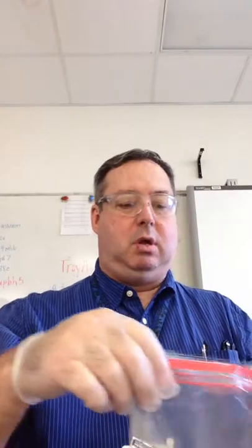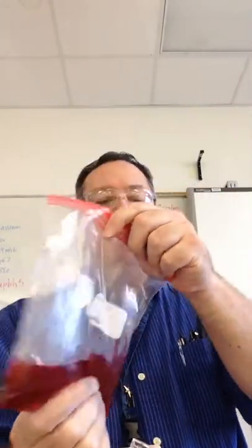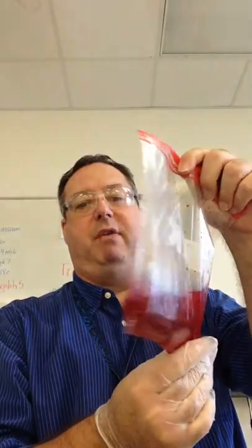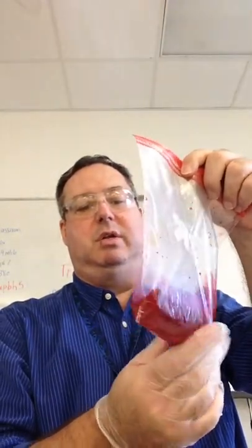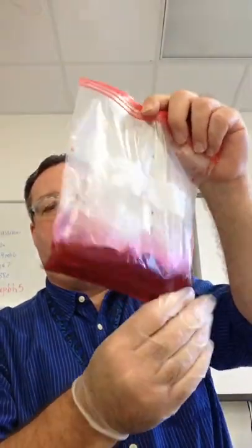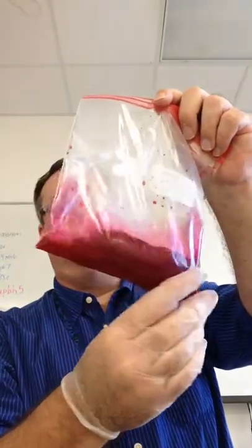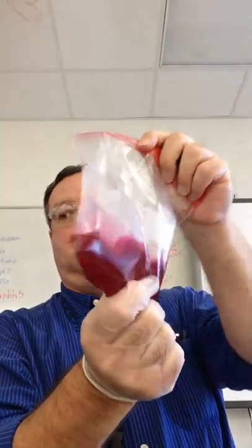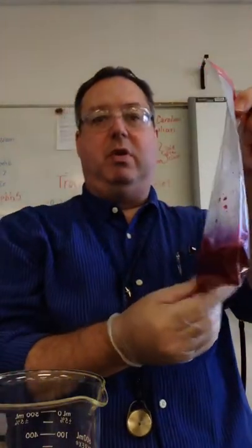One, two — okay, close the bag and slosh gently. I am already feeling a little bit of warmth in that liquid. Feel a little warmth in the liquid. Make sure you know whether that's endothermic or exothermic. Observe the contents of the bag. I'm sloshing it, trying to get all the solids dissolved. I can tell you that's warmer than what it started out as.